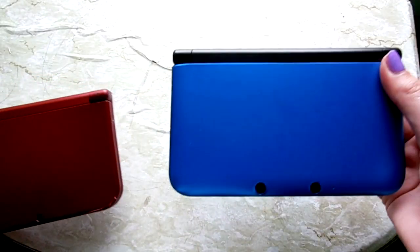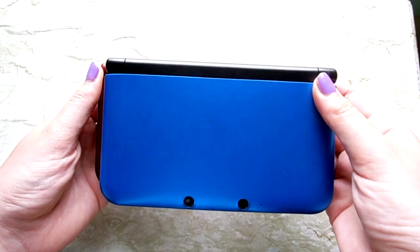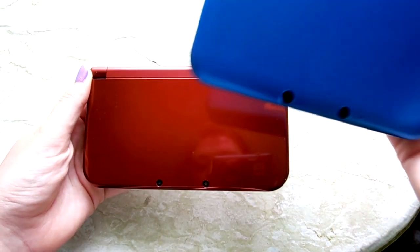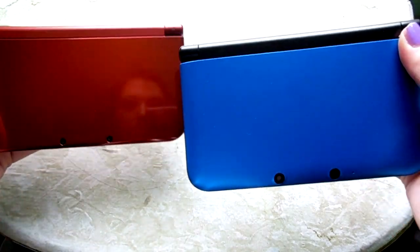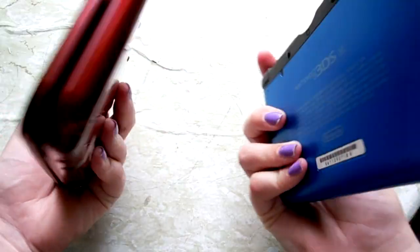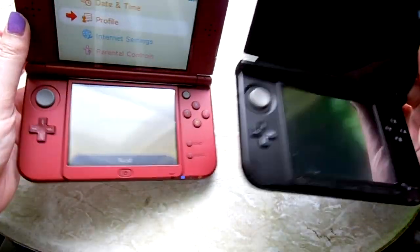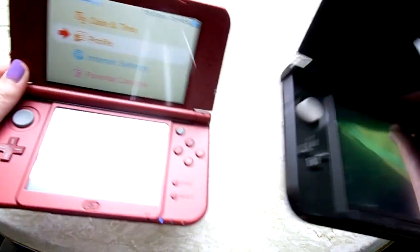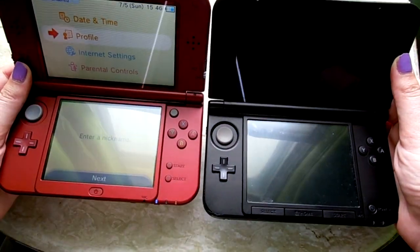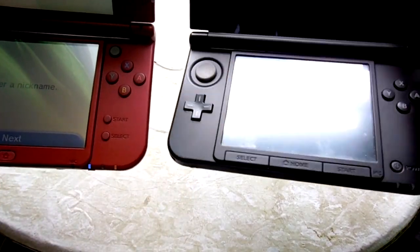To compare, this is the old 3DS XL and this is the new one — they are pretty much the same size. The cameras are a little bit different; they're smaller on the new one, and it basically looks and feels the same. The charging port on the back is a little bit different. The volume button on the old one is on top, but on the new one it is on the side. They are basically the same overall, though the start buttons have also moved to the side on the new one.